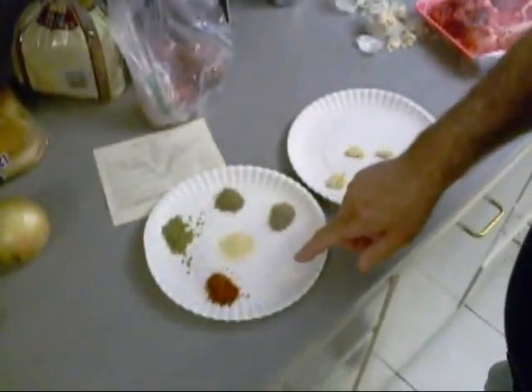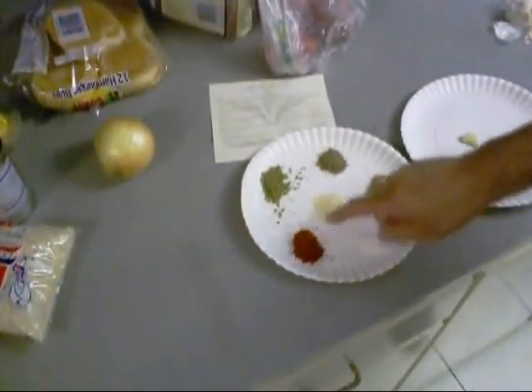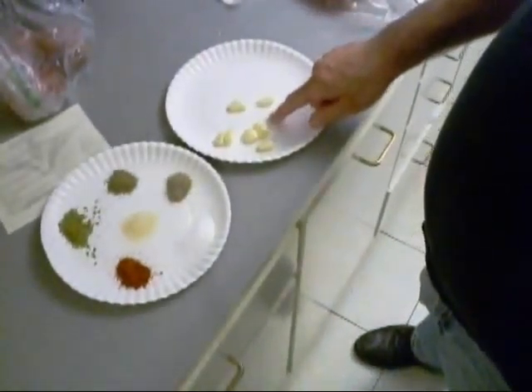I got some salt — you can't see it because it's on a white plate — onion powder, pepper, thyme, and oregano. And I got some garlic cloves peeled here.